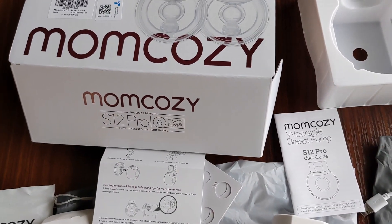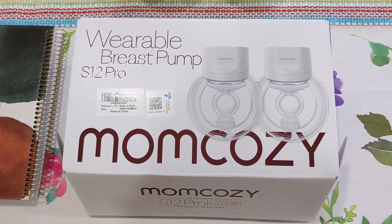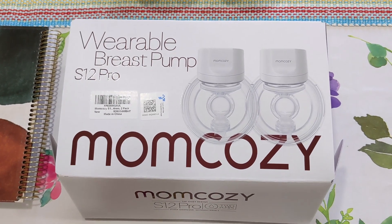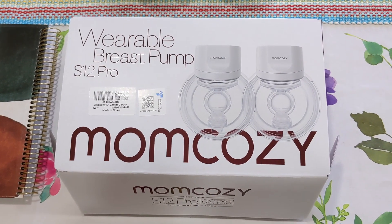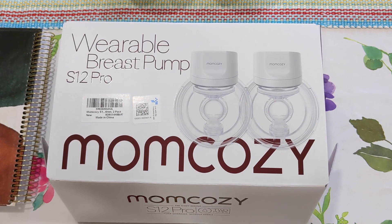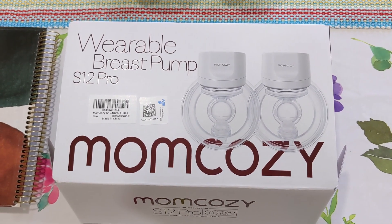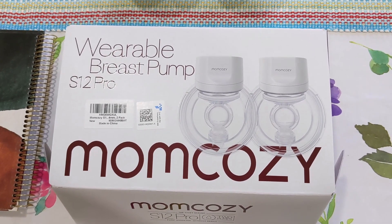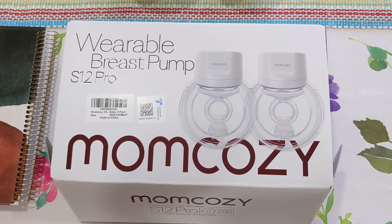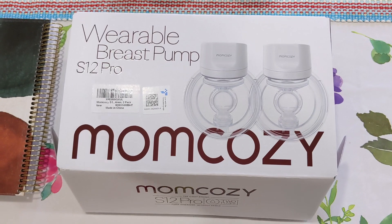I have been using the Mom Cozy wearable breast pump S12 Pro for two weeks now and so far I'm really pleased with them. I have another set covered by my insurance — I picked the Spectra S2 Plus, the pink one — but it's not rechargeable, so every time you use it you have to stay close to an outlet. For the last two weeks I've been using the Mom Cozy wearable breast pumps exclusively and I'm really pleased with how they work.